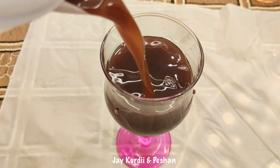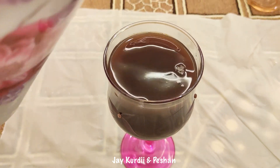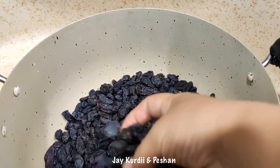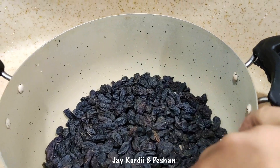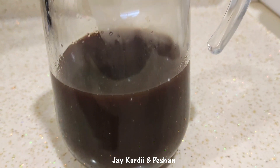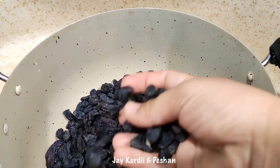Hello, my dear friends. I am very happy to see you today. It is very easy to help you with the virus corona and the virus is very easy. But I hope you will be happy to see you today.